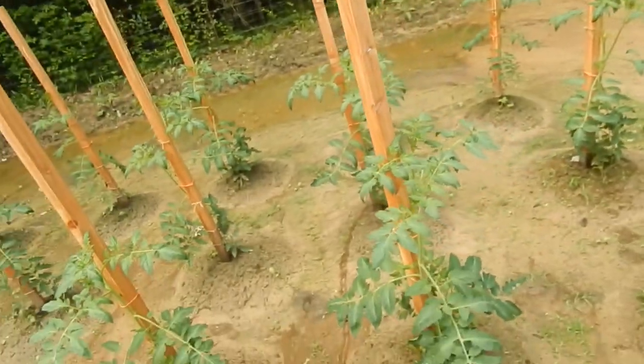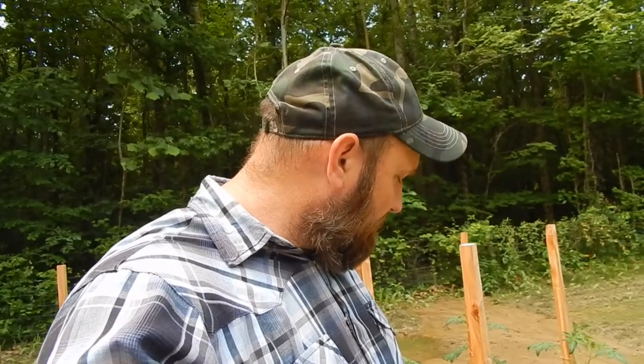I want to show you something — some of you may know about it and some may not. When these tomato plants get big they start producing suckers, and a lot of times you can cut them off and replant them. That's what I'm going to be doing this year to extend my growing season into the fall. It's best to cut suckers off indeterminate tomato plants — indeterminate grows all season long producing tomatoes, while determinate tomatoes produce all at one time.